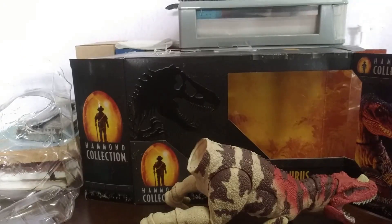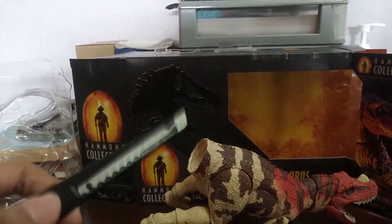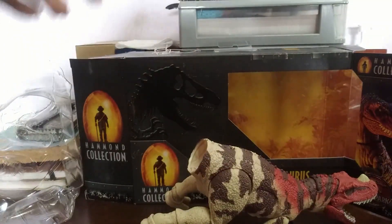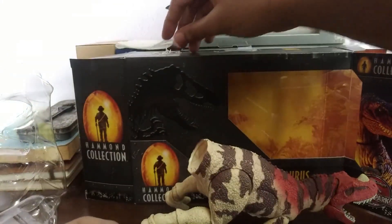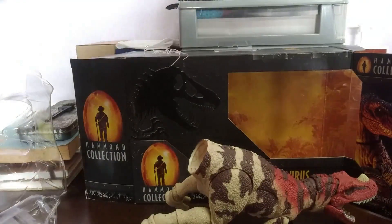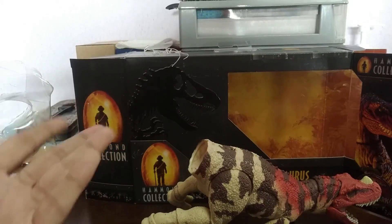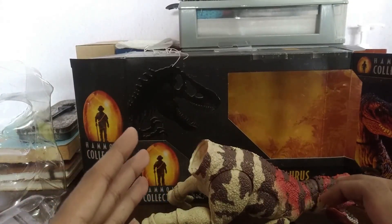And he's out of the packaging. First things first — you would need a blade of some sort to cut off the sides, the tape, and all that. Once he's out of the packaging, it comes in this plastic, and he's tied with these rubber things — forgot what they're called. If Mattel is hearing this, can you not use these things? They are an absolute waste of material and time, and they're eventually going to end up in garbage and turn into pollution.